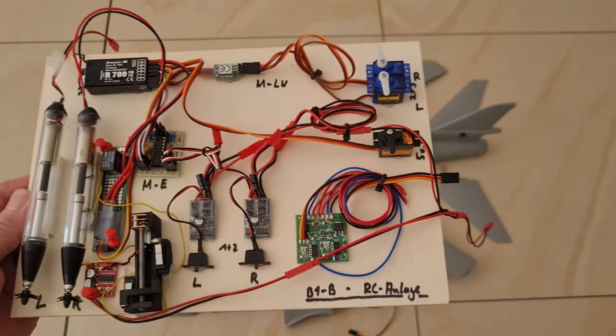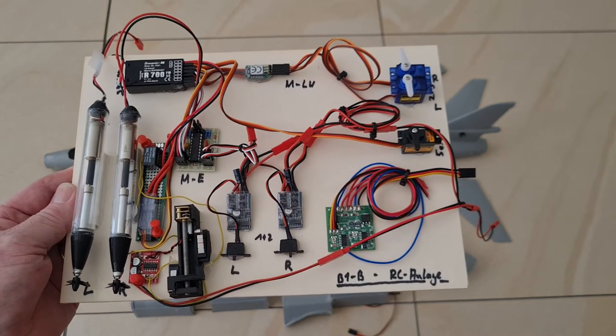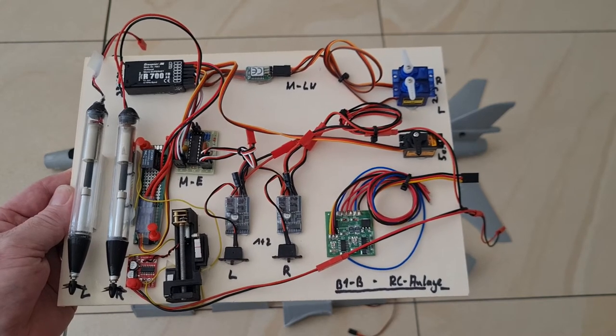This is the electronics that will drive the submarine. I will explain it down in the text below, and now I want to show you how I put it in.